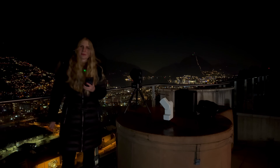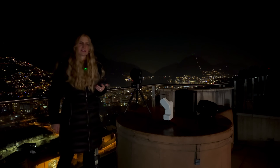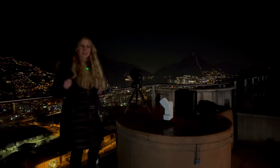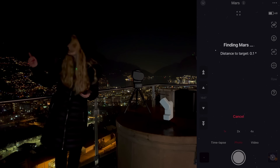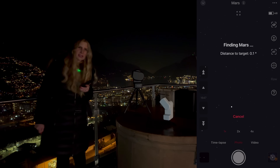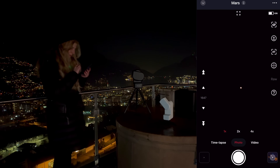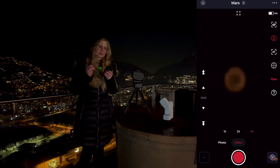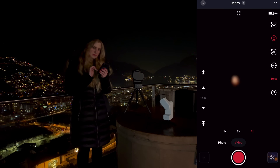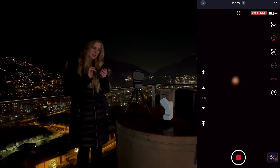Mars is up now. Mars is tiny so I will not even try it with the S30, but I will try to see if anything is visible with the S50. It is also very low still — probably about 20 degrees high. We have Mars centered. Yeah, it's tiny. I think this is just it. I will take a quick video but I'm very doubtful that I will be able to extract a lot of detail here.